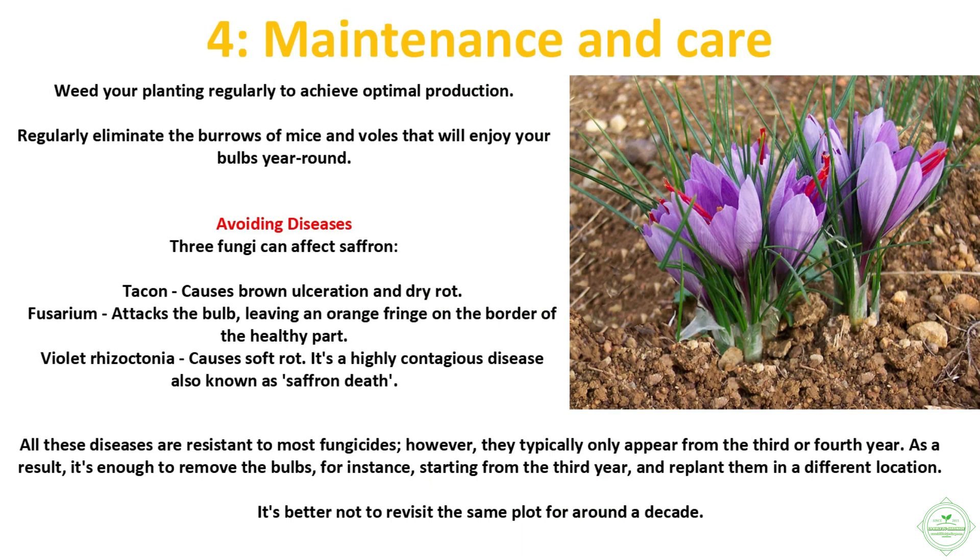For maintenance and care, weed your planting regularly to achieve optimal production. Also regularly eliminate the burrows of mice and voles, which will enjoy your bulbs year-round.